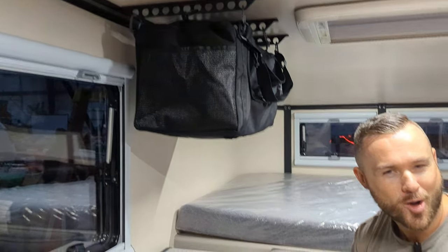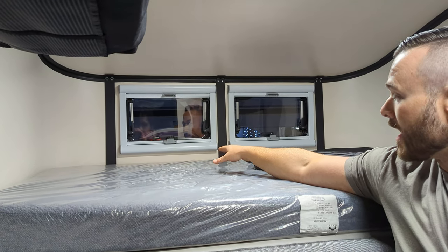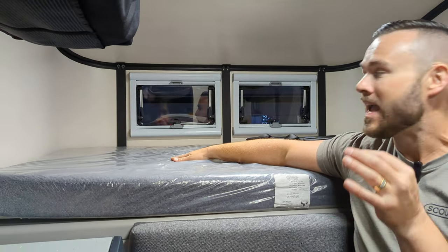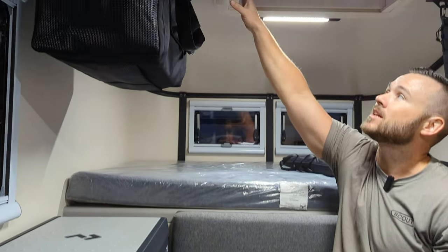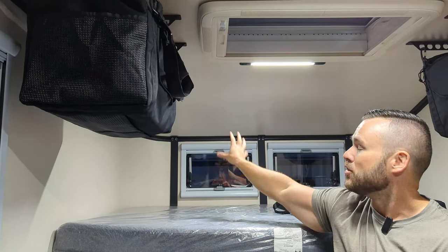The bags are secured to the ceiling brackets now standard on the 2024s. Up here you can see the nose windows on this Scout Yoda — they have a bug screen, a day/night shade, and they open and shut. They bring in tons of extra light and airflow. These pair well with the skylight that comes standard on the campers. The camper will always have a skylight unless you add a rooftop tent on the larger models. Skylight, nose windows, and the dinette window give you tons of airflow and light.